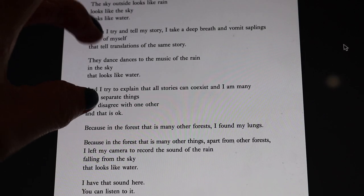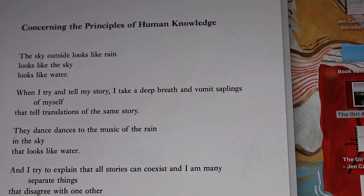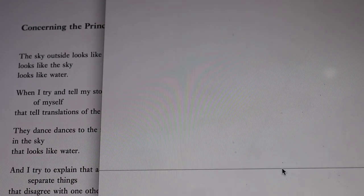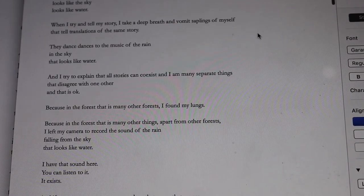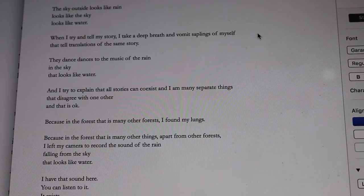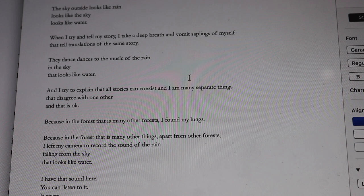As you can see, there are two lines that have run over. 'When I try and tell my story I take a deep breath and vomit saplings of myself' was all one line, and 'and I try to explain that all stories can coexist and I am many separate things' was also one line. One of the other folders I have open is a Word document with all of the poems in, so I can play around with the form and then send the edits I want over to my editor.